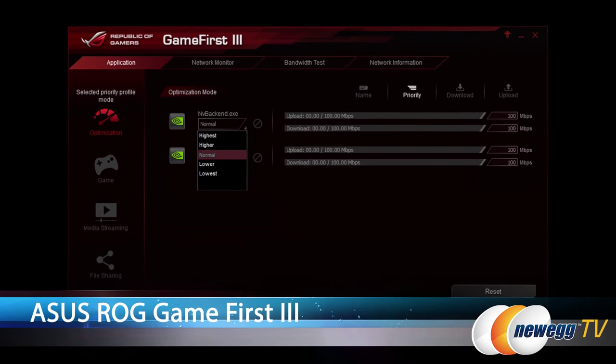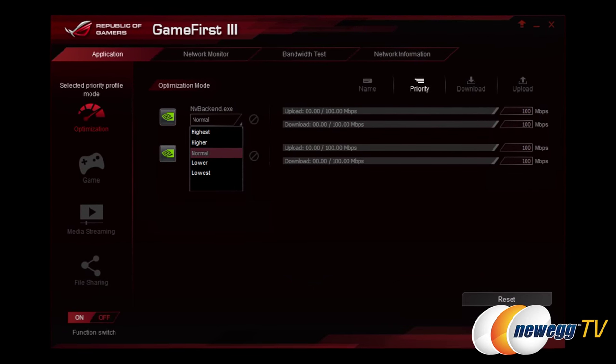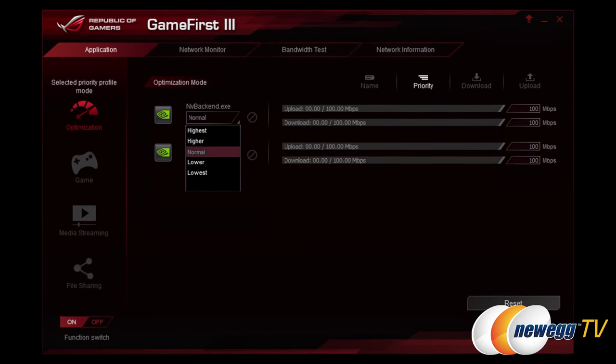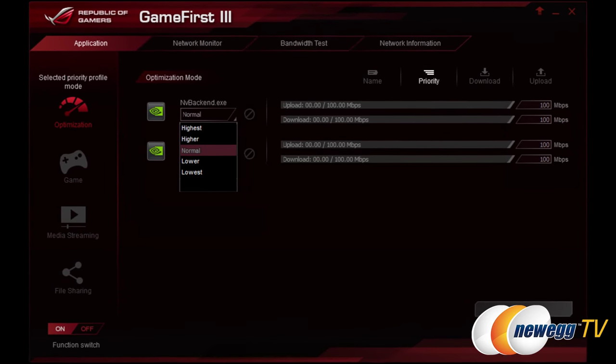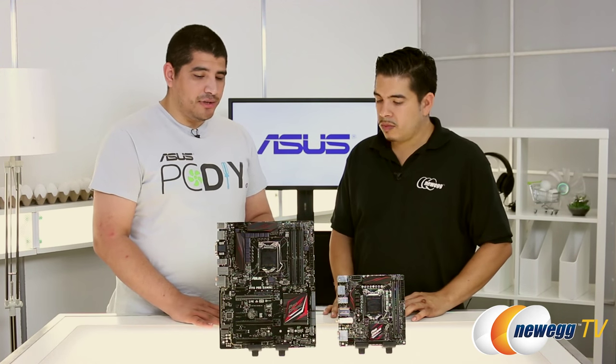On the networking side, we've also implemented our same packet priority software that we had on ROG. At the touch of a button, you'll be able to optimize for lower ping, lower latency, or tune it towards better streaming, downloading, or file transferring — whatever the network-centric service you're going to run, you can do that at the touch of a button.